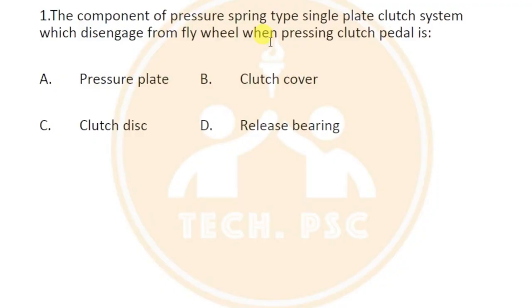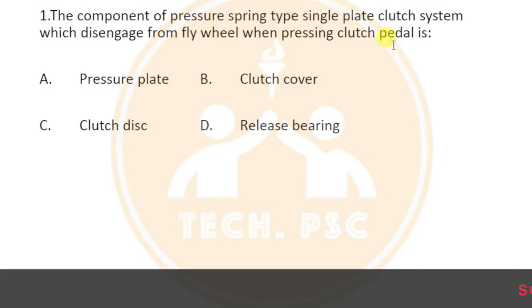We are going to discuss the pressure spring type single plate clutch which disengages from the flywheel. The clutch disc is in direct contact with the flywheel. When we press the clutch pedal, the clutch disc disengages.